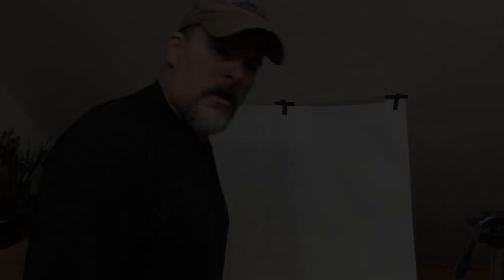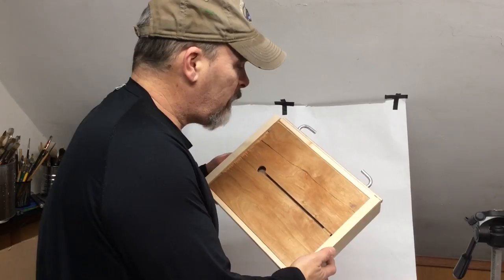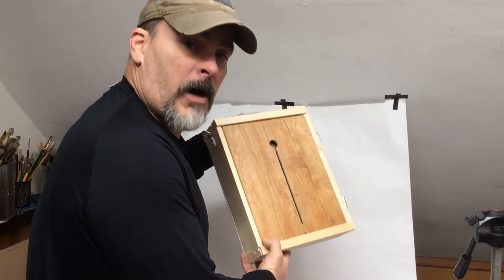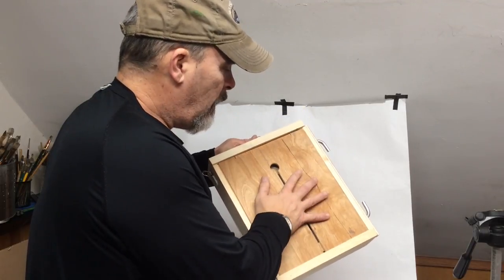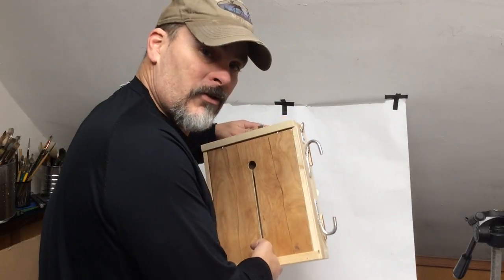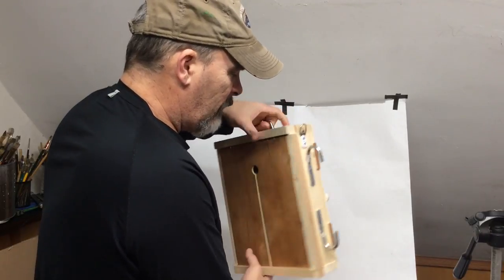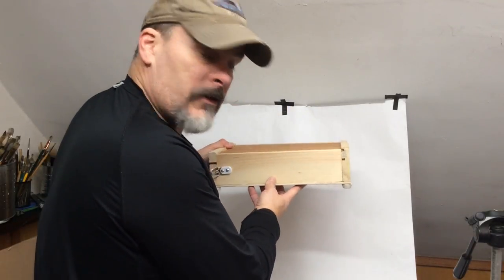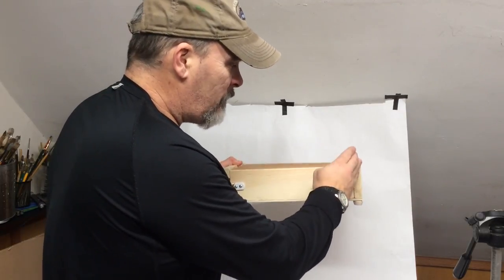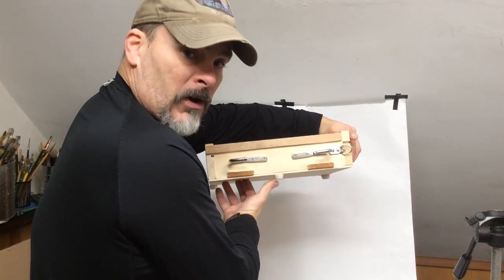Thanks for joining me. First off, it is the same size as the box in the video I created before. Key differences on this box are the panel canvas support area, how it attaches to the tripod, and I've moved the feet so that, as a left-handed painter, when it goes on the table like this, the feet are in the front — so it won't tip to one side or the other, whereas before I had a middle foot in the front.